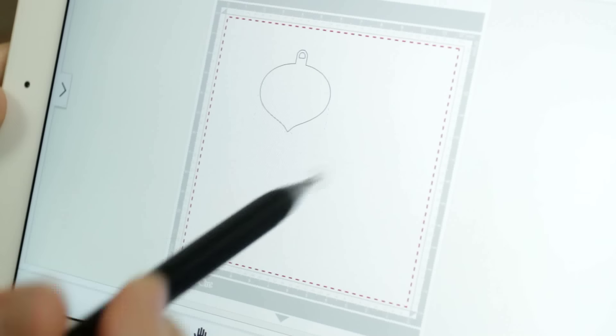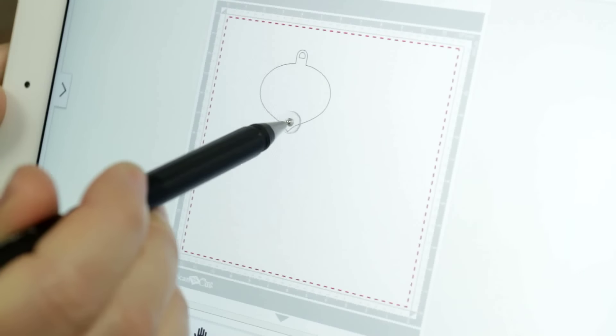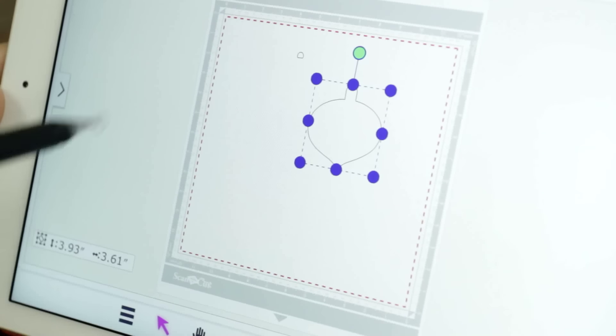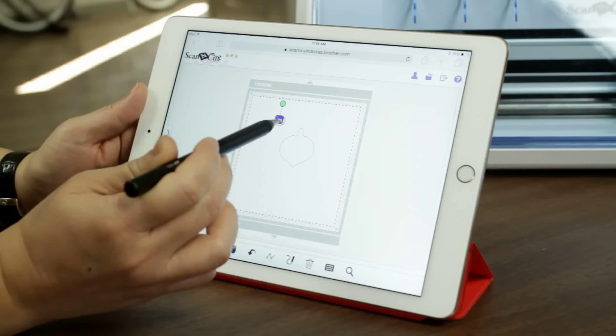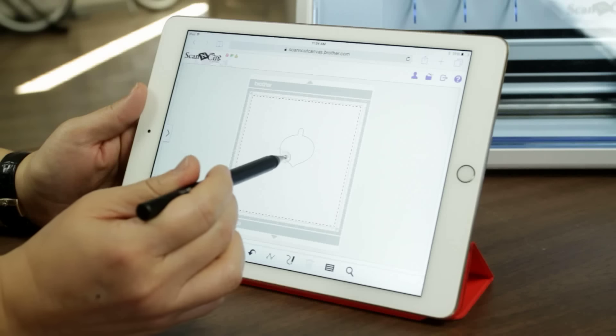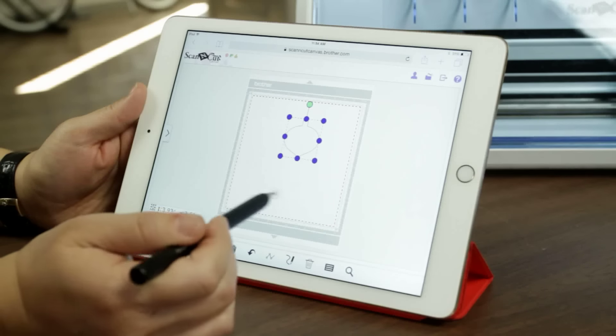So if I click off of it and then click back on, I can drag and grab just the ornament. The hole is left behind, and I can click on that hole right there and click on the trash can icon. And now it's gone and my file is ready for me to send right back.